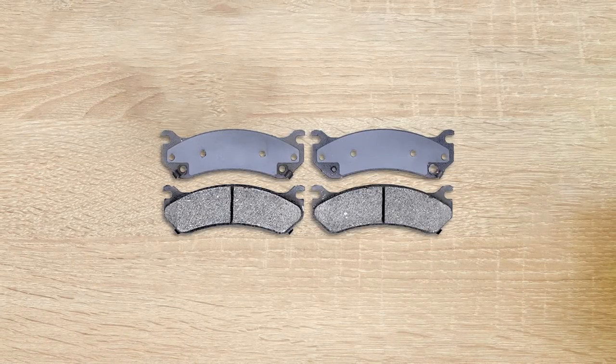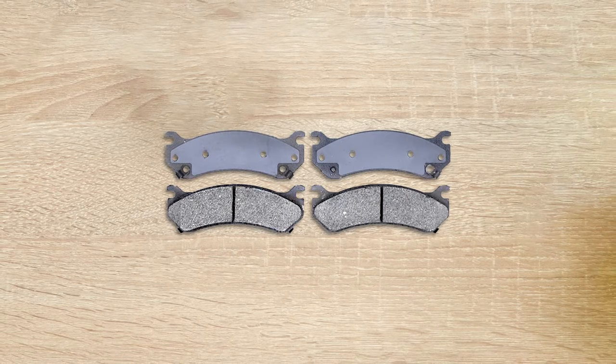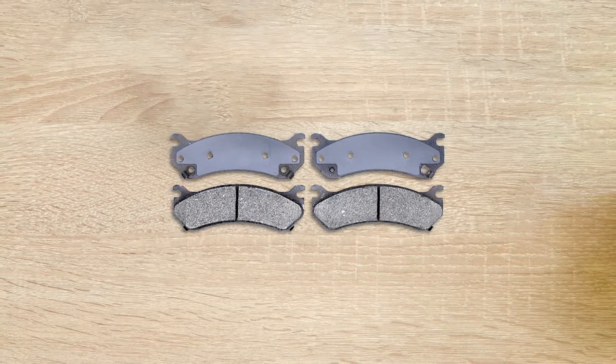It is known for its amazing performance. The structure of these pads has made them durable and perfect for braking. The high-quality ceramic, semi-metallic and organic formulas ensure its reliability.